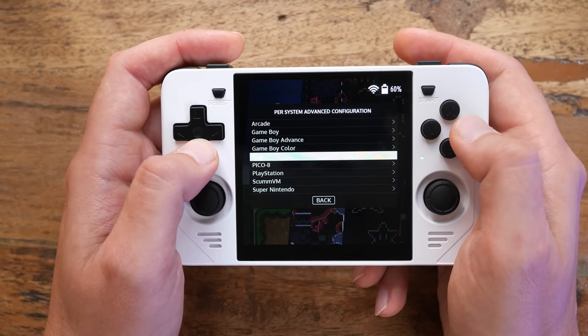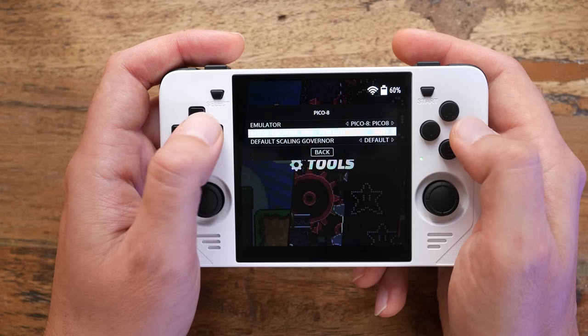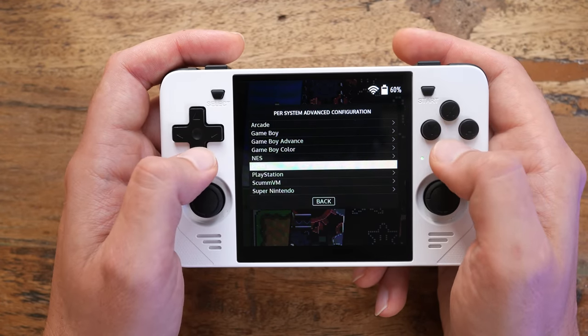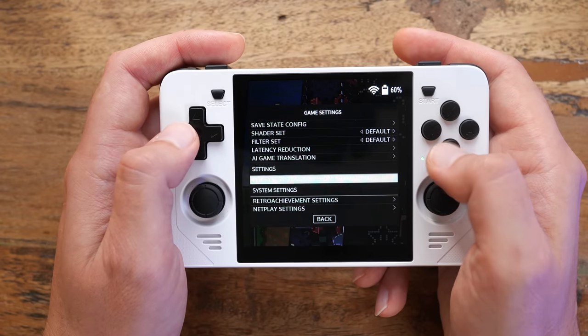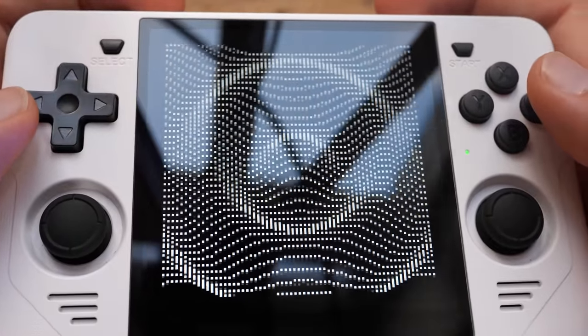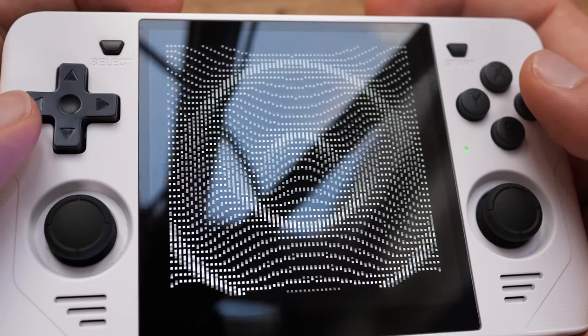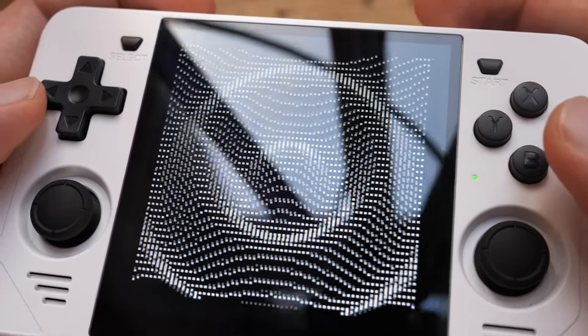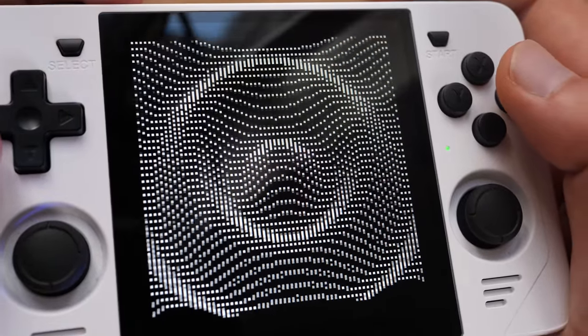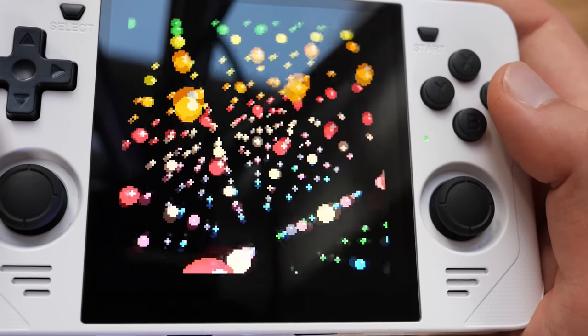And I'm saying this as an integer scaling hardliner — this is perfectly fine. But by changing a setting you can make Pico 8 run in 5x integer scale, and I think it looks even better. The image is only slightly smaller with a small black border. This feels luxurious — a huge image you can get lost in, razor sharp pixels, vibrant colors.